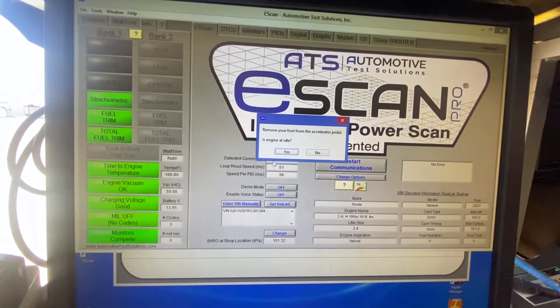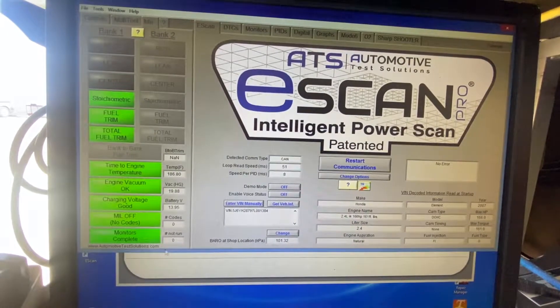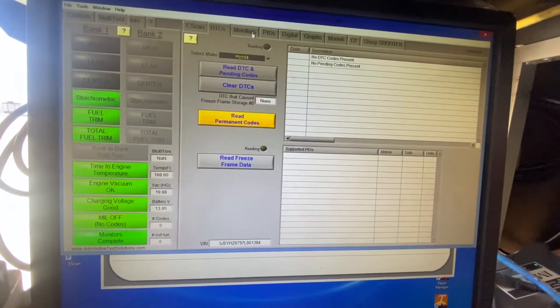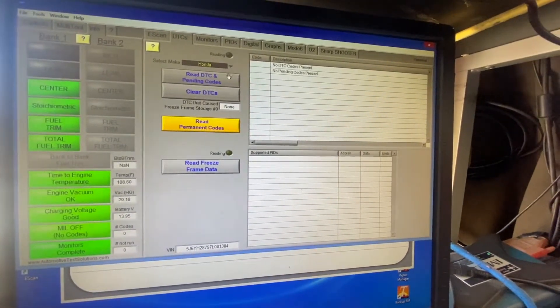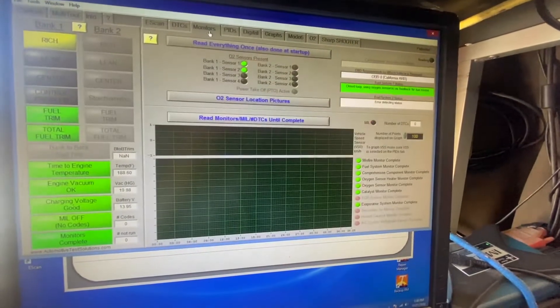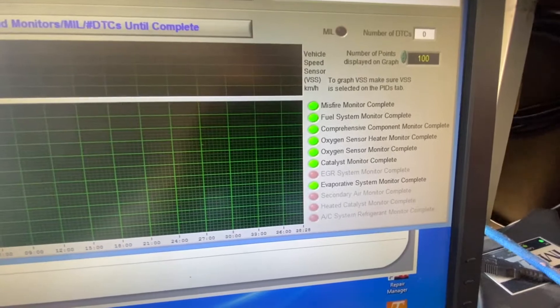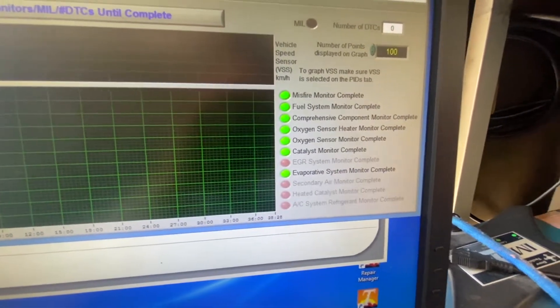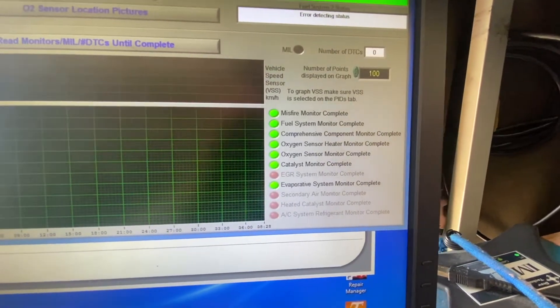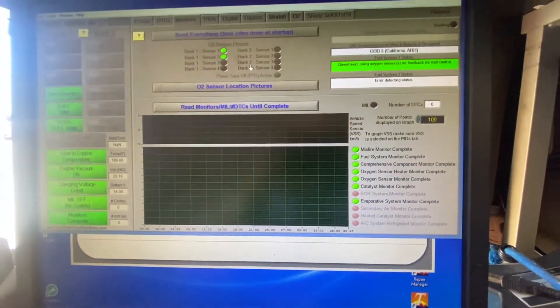Monitor is complete. Zero runs, so I'm okay. These are the monitors you need to check: the read DSC or pending codes, read permanent codes, check your monitors — and these are all the monitors that need to be ready when you do a smog check. So all these monitors are here and this one's ready for smog.